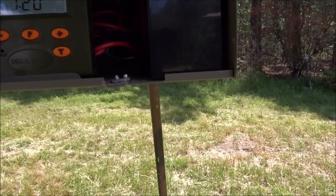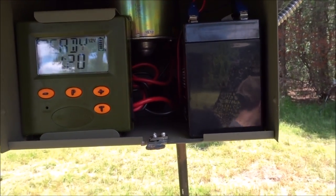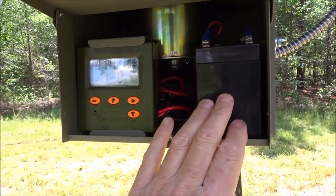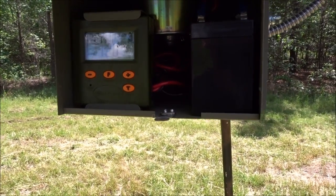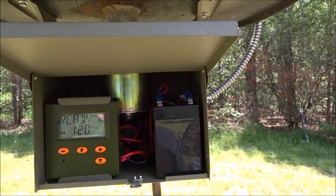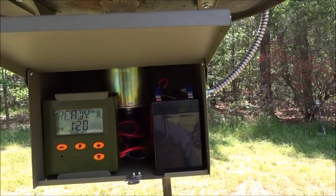Upgrading from 6-volt to 12-volt makes a huge difference in torque and longevity of the entire system. I haven't touched anything on this system for a year. It's been installed with the solar panel and the 12-volt battery for a year now, and I haven't done anything but put corn in it. Every time I show up to the farm, there's corn on the ground. I've got three feeders like this and all three run at 100% battery charge all the time — completely maintenance-free other than filling them up with corn.